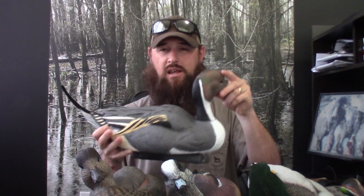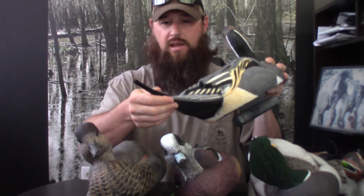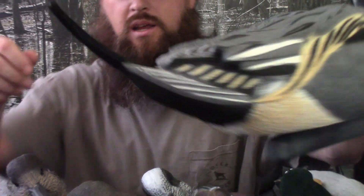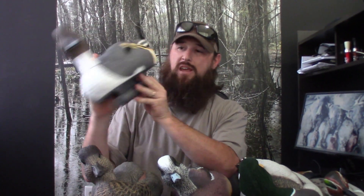The Pintail does not have a flocked head, but his sprig — his pin tail — is flocked. The sprig is flocked and he's a very nice looking decoy. They even went so far as to put a little mud stain on the rear where the white feathers are. It's just the little things they paid attention to on the detail that really goes a long way with me.